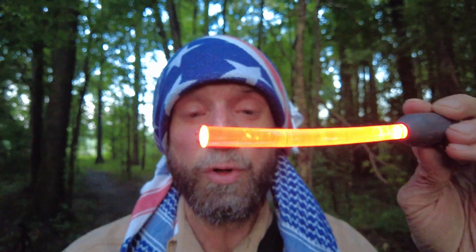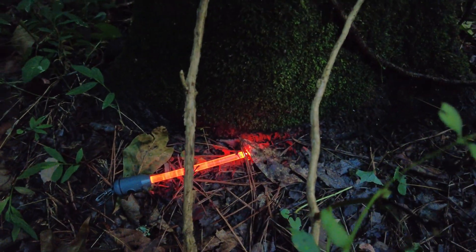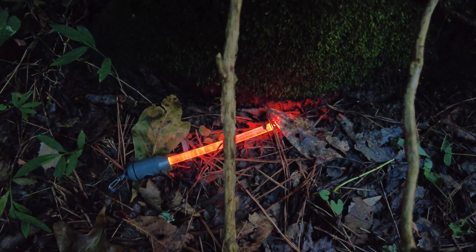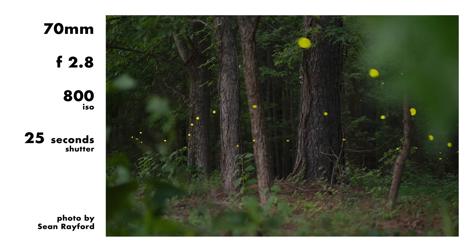I have these rechargeable glow sticks and I use them to find focus in the dark at night. I can place them where my subject is, or where I think my subject is — say like at the base of a tree, like right here. And then I can find focus in the dark, take it away, and make the photo.